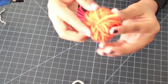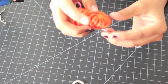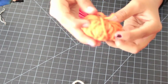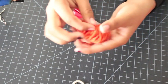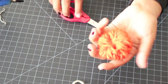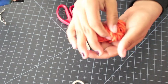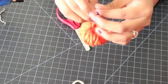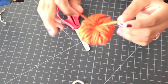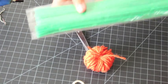From here you just want to arrange your strands and shape it like a pumpkin. There will be one piece at the bottom — this is the piece you started from — and on top you'll have two pieces, which are the ones you used to tie the whole thing together. Now we're going to add the pipe cleaners.